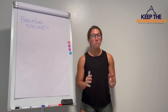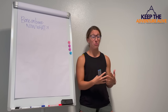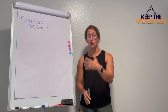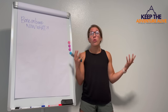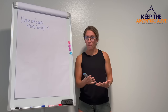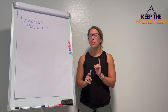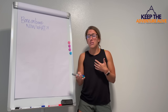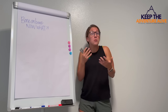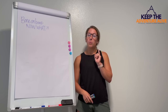Bone on bone can be really scary, especially when you're already dealing with arthritis. And now they may have told you you have no cartilage left, or there's really no hope for any improvement in pain because of that bone on bone. But when it comes to being bone on bone, first I want to tell you what that actually means, because sometimes healthcare professionals don't exactly do the best job in fully explaining what it is. And then I want to show you five ways that you can find pain relief.